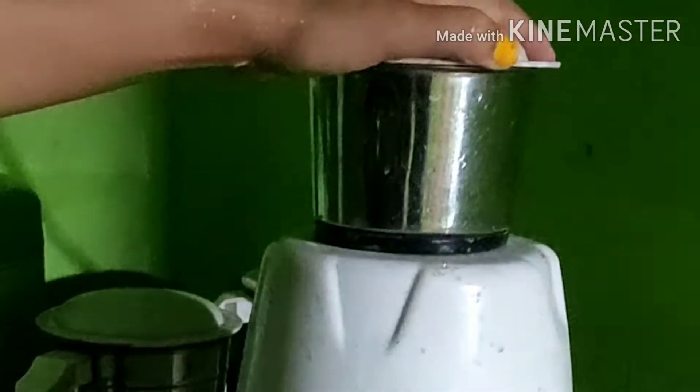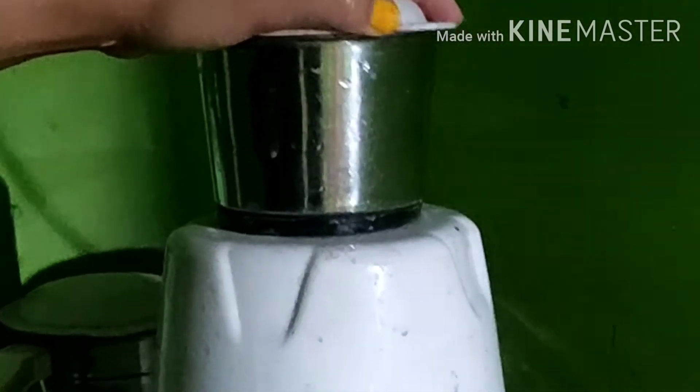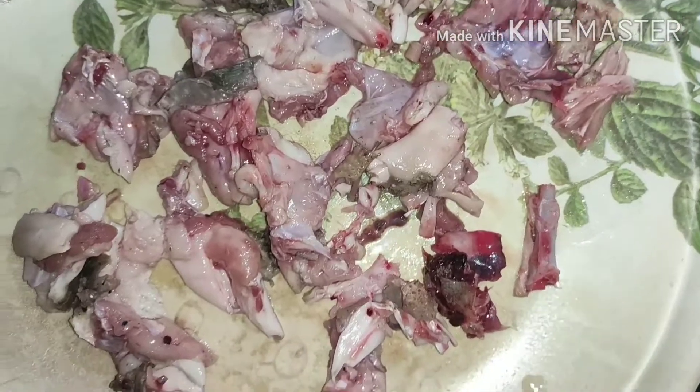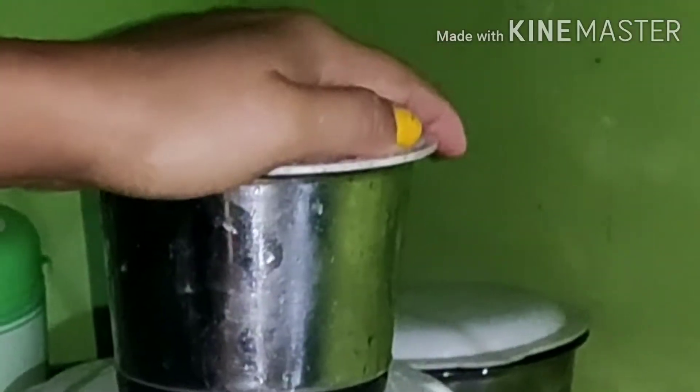I have to prepare my stuff. I have to make this stuff very small like this. I have to make a little bit of a grinder. Then I will go to the kitchen and put some in the bag — I will use the grinder.